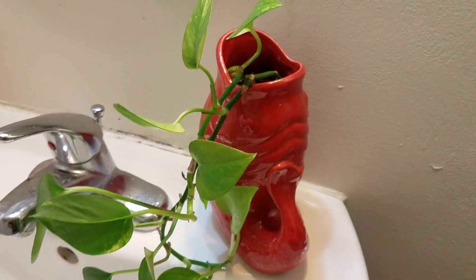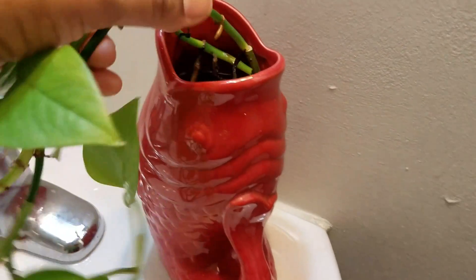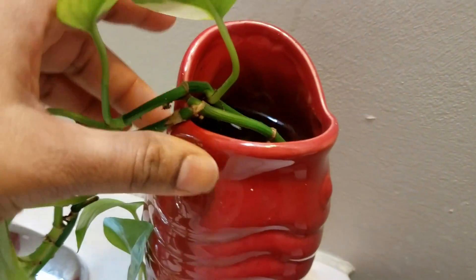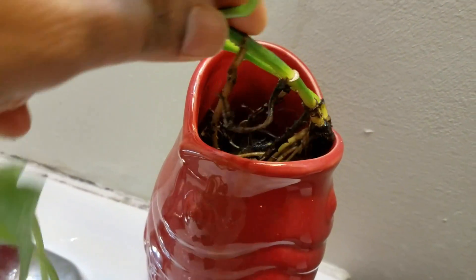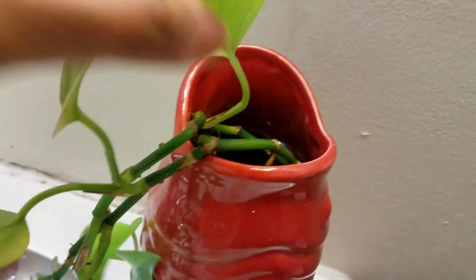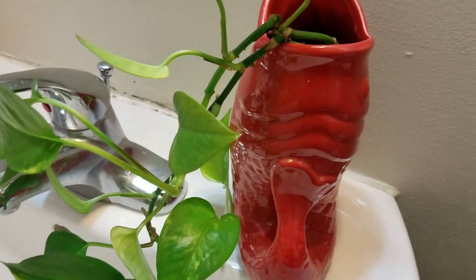I kept this plant about six months ago in my bathroom with a small twig and a small root in water. To my surprise, in six months it has rooted very well, given many new leaves, and it is very green and healthy.